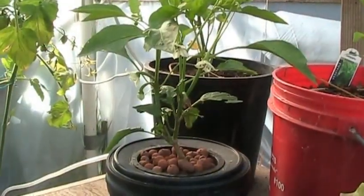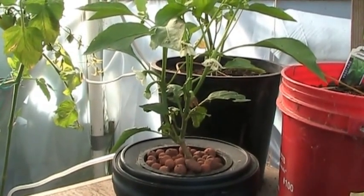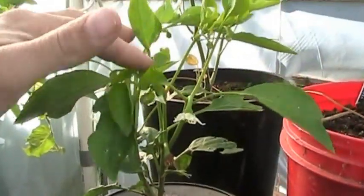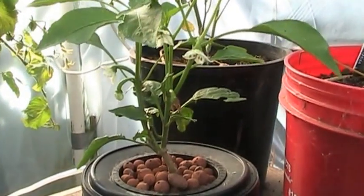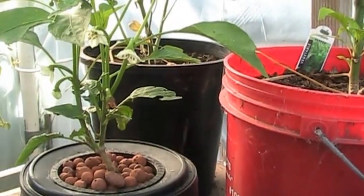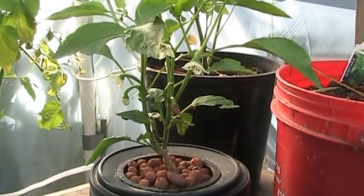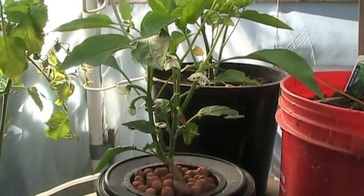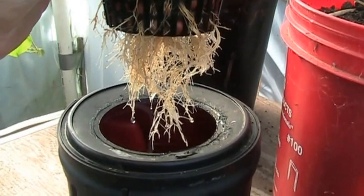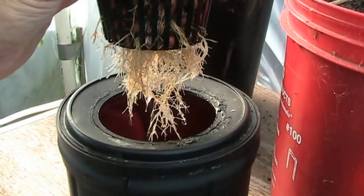Hey guys, it's September 9th and it's been two weeks since I did an update on my little mini hydro. But check out Rocky — little Rocky. He's doing all right, man. He's getting little peppers all over the place, and he's doing awesome. I'm really sold on this hydro; I'm definitely going to take this thing to the next step. Let's take a look at the roots. Pretty awesome — not bad for a plant that was going to end up in the compost pile.